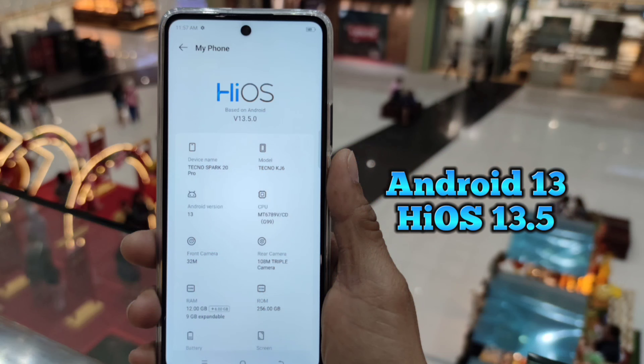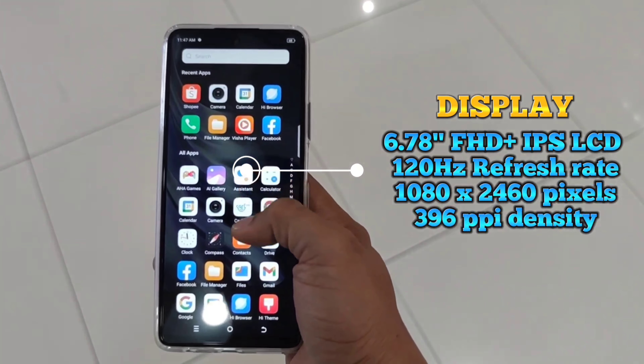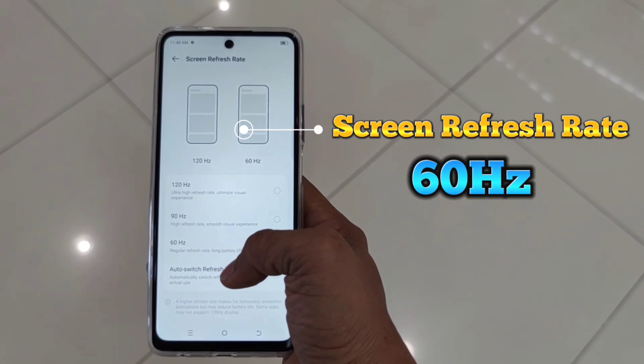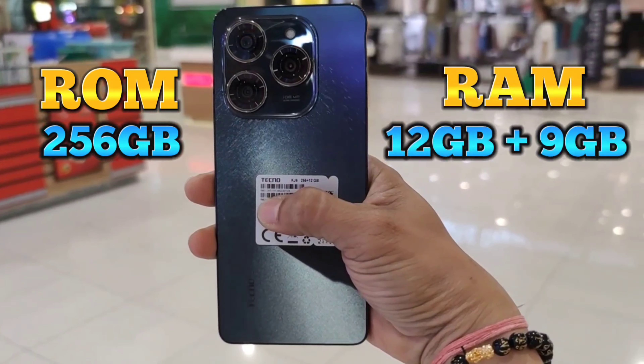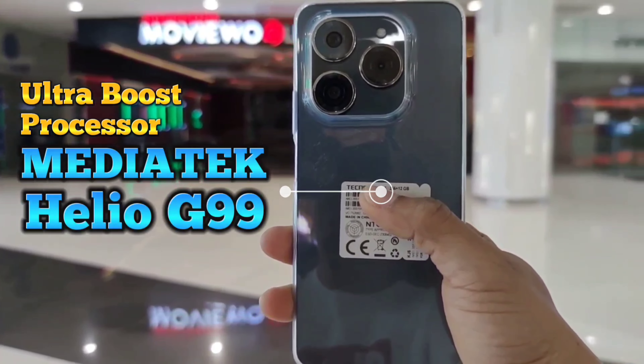Android 13, 6.78-inch Full HD Plus LCD display, refresh rate 120Hz / 90Hz / 60Hz auto. 256GB ROM and 12GB RAM Ultra Boost. Processor: MediaTek Helio G99.